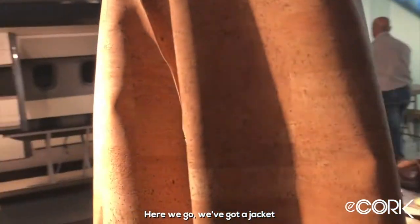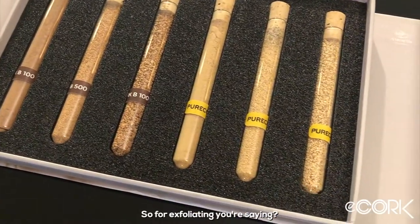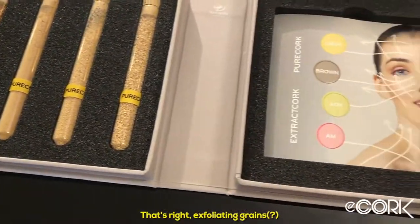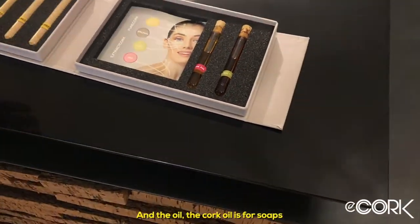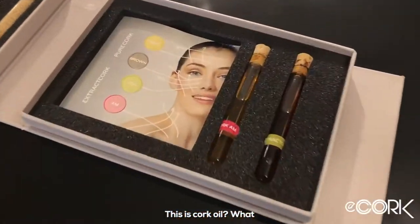We've got a cork jacket here. Cork is also used for exfoliating grids, and cork oil extracted from the material is used in soaps. So there's a wide range of personal care and fashion applications beyond the construction products.